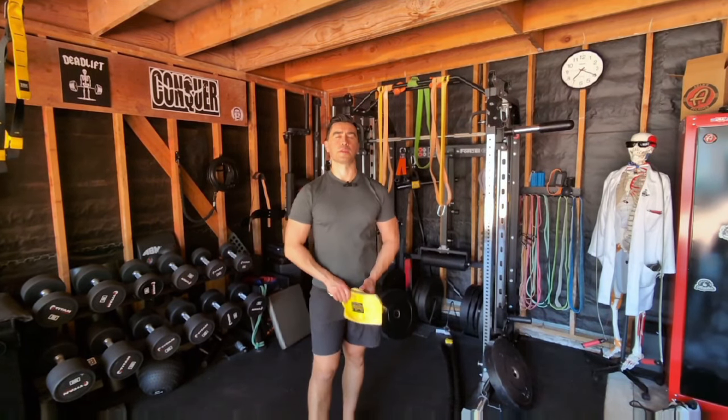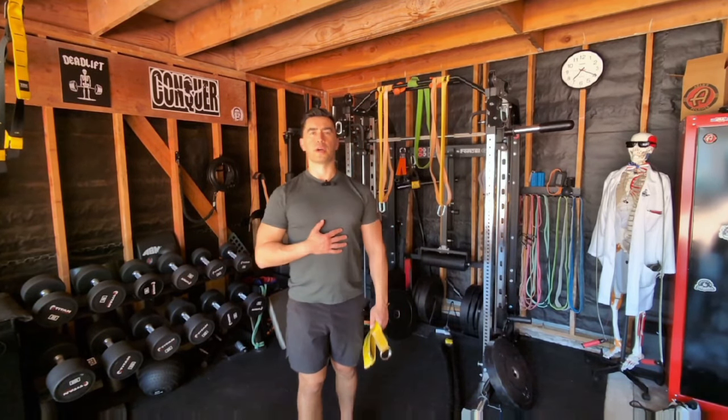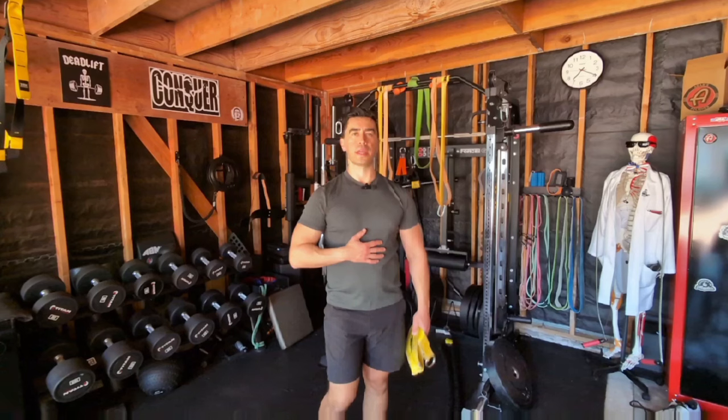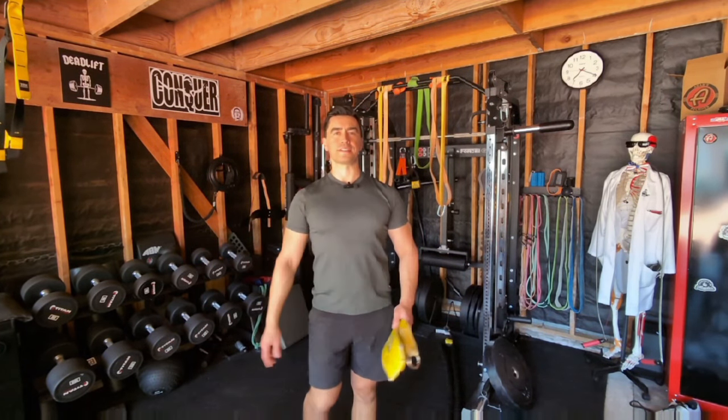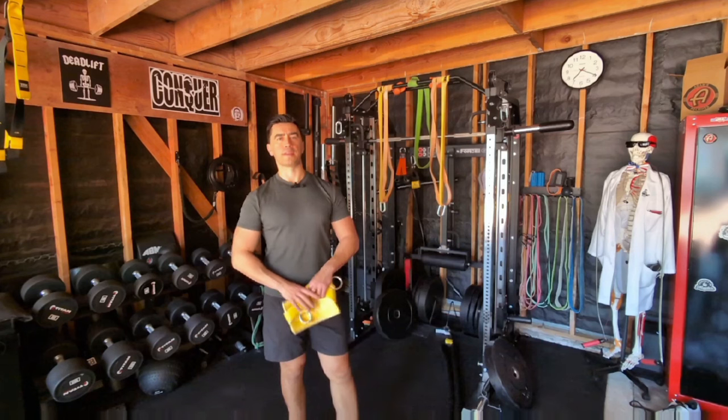Hi, this is Travis here at Exercise Lab with another video for you guys. I'm a doctor of physical therapy, for those of you who don't know me. I want to talk about kind of a fun one today — sort of a novelty exercise, nothing that's going to be groundbreaking or state-of-the-art.